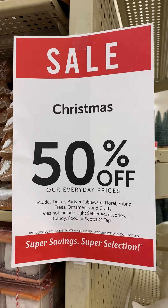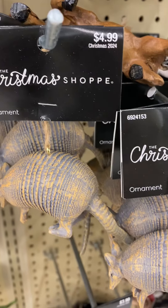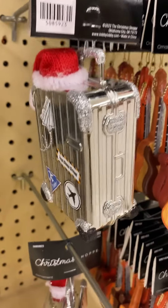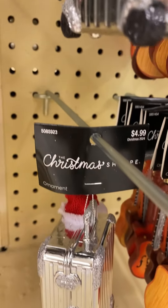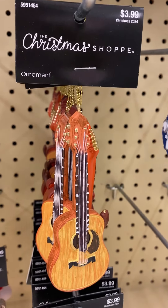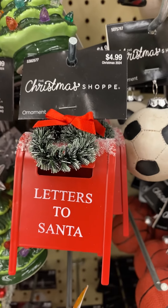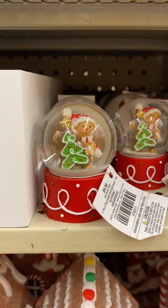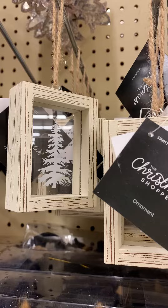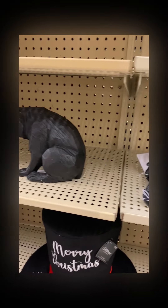Now I'm just going to show you some other 1:6 scale items from Hobby Lobby's Christmas selection. You will need a riser for this one to make it tall enough. These bears are good for any season or to pose with the Merida doll.